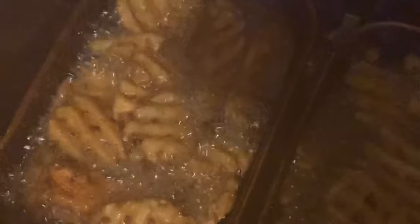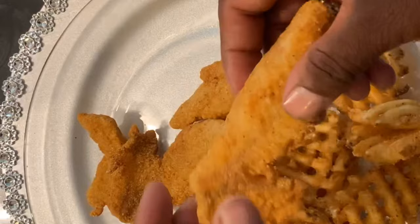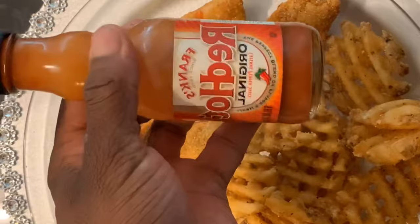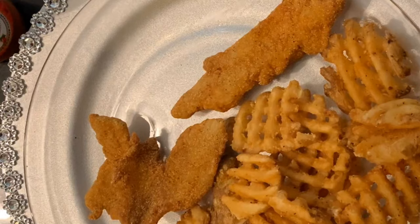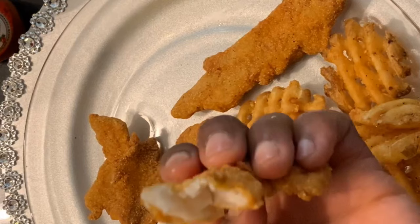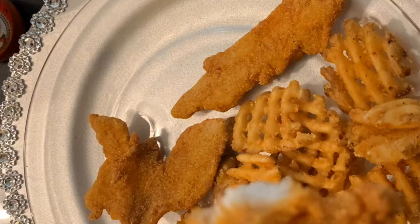Golden brown — it's floating right to the top. You see how it's not cooking so hard anymore? That's when you know it's time to take it out. Here's the finished product with some wafer fries. Meat nice and white. Let's see how it tastes — a little hot sauce. Perfect. Beautiful white meat. Great. And as always, thanks for watching.